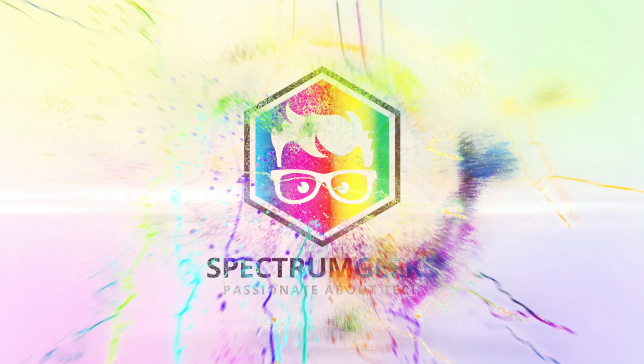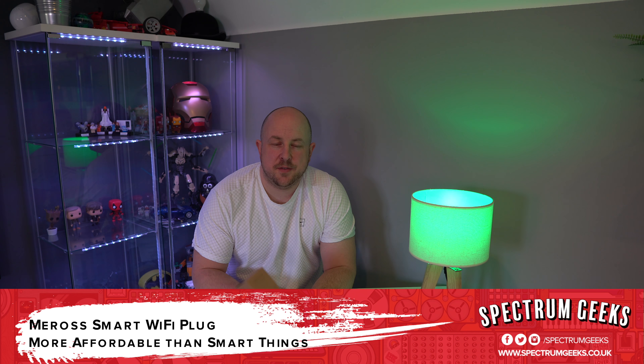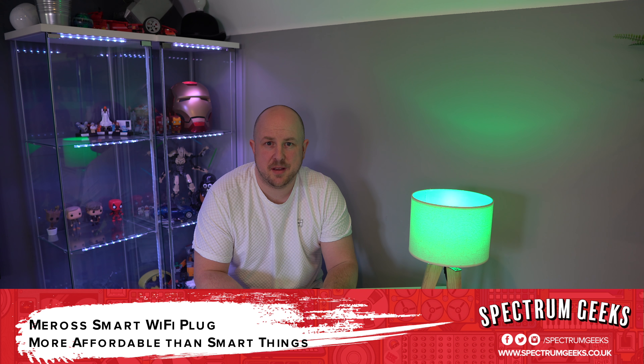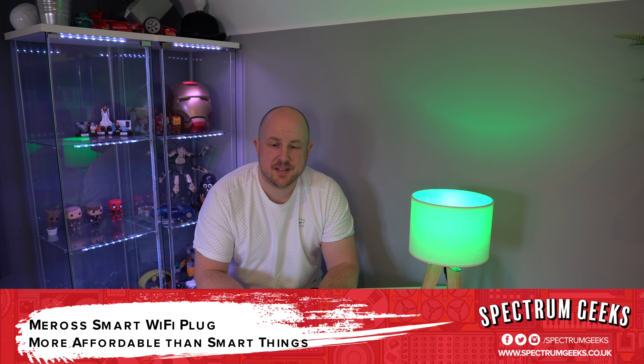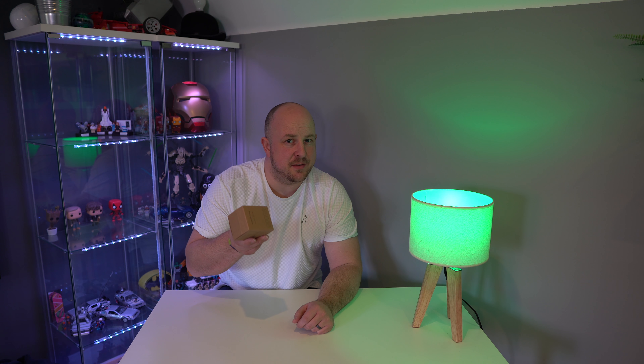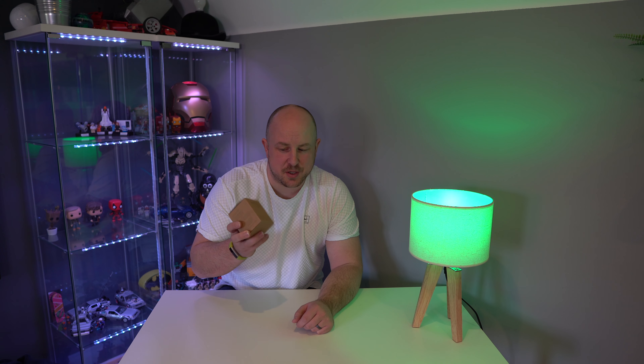So I need a new smart plug, so I decided to check out one of these from Meross. A big thank you to everyone who watches the videos and has at some point purchased something from Amazon through one of the links. I was able to buy this Meross smart Wi-Fi plug with some of the Amazon vouchers that were generated using the links. So thanks very much.